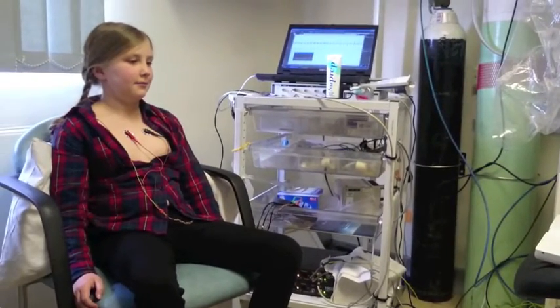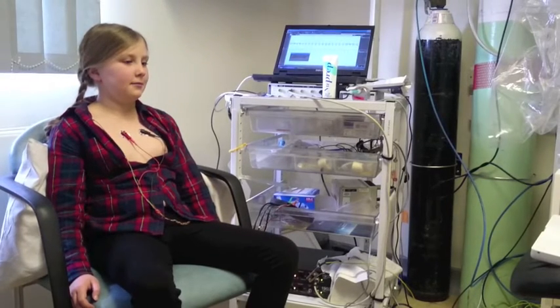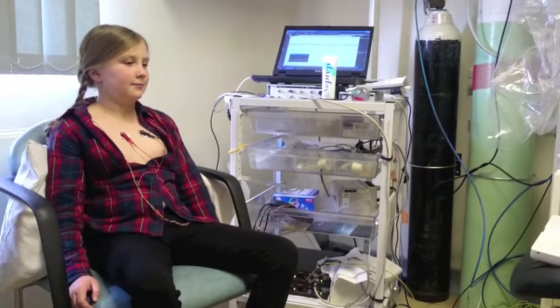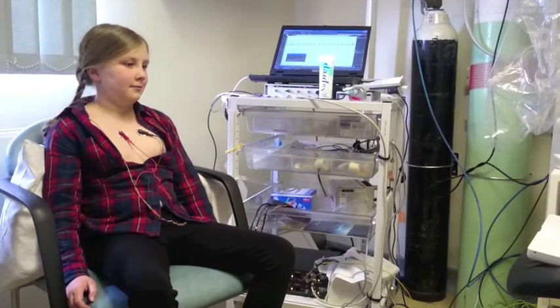Ellen has stickers on her chest to measure her breathing muscles. She has to sit still and breathe normally in and out. This test is very easy. You can watch a film while the computer measures your breathing. It only takes five minutes.